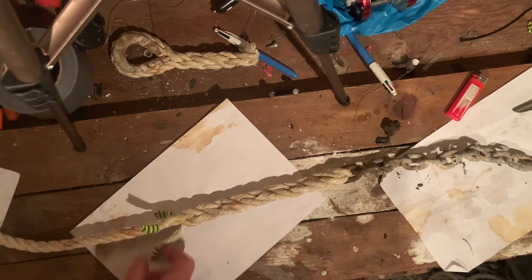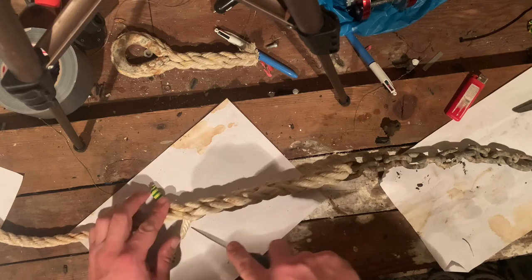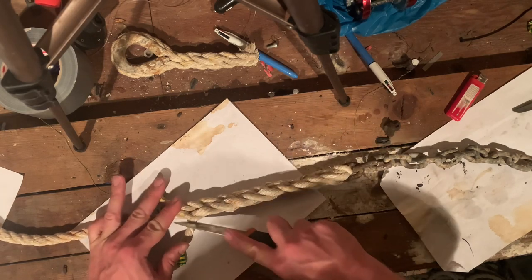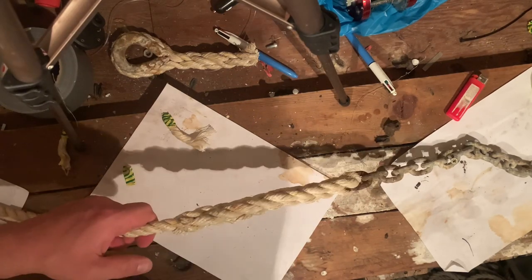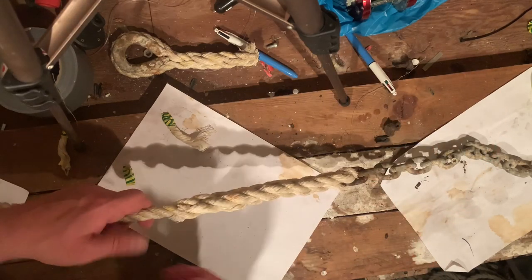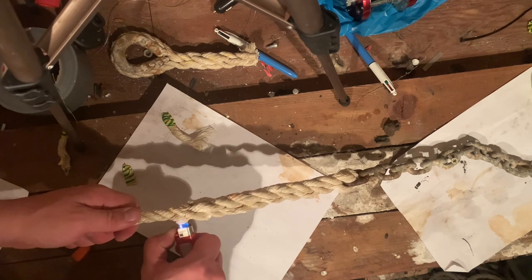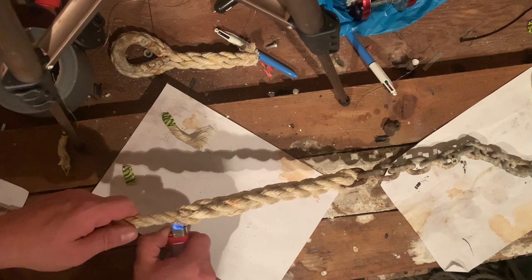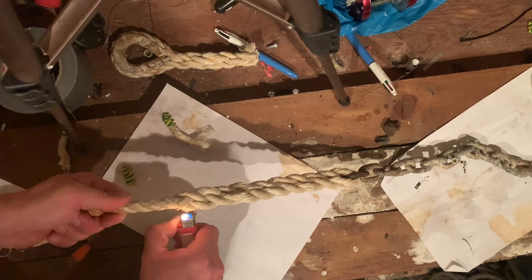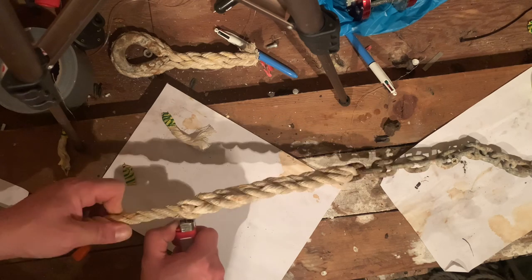To finish it off, take a sharp knife and just nip the ends off. That splice is going nowhere, but if you want to give it belt and braces — hence why the lighter is here — you can just melt down each of the ends. They'll form a little melted tough bit at the end and that is going to go absolutely nowhere, nice and secure for your boat.